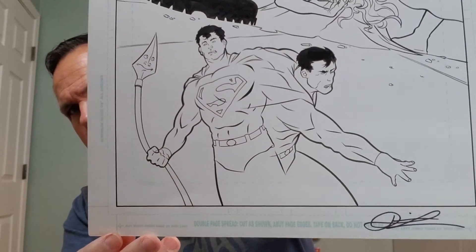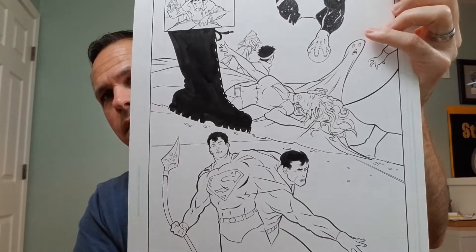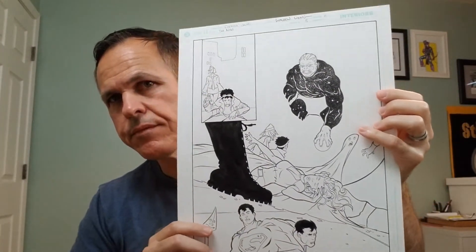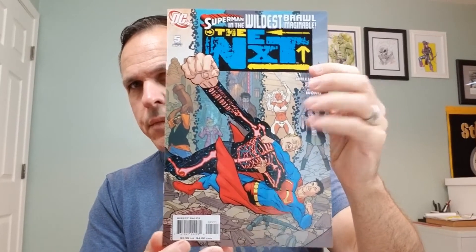We've got a nice little picture of Supes down there, and then it's signed by the artist, Wong. And that comes from this issue right here — The Next, issue number five. I think it's really half the fun is seeing the original art, and then seeing it once it's been colored and published — seeing it in its published form.